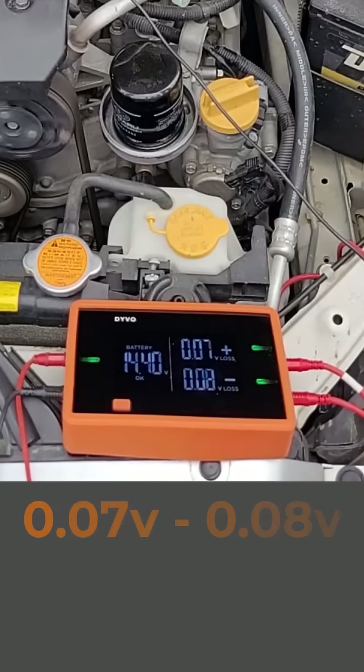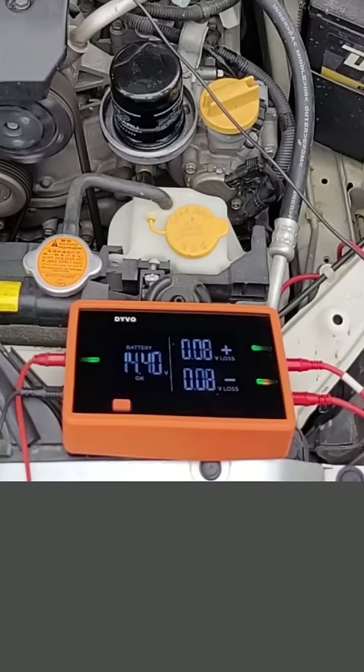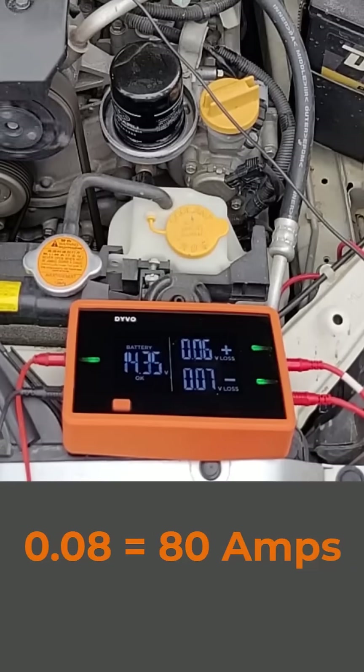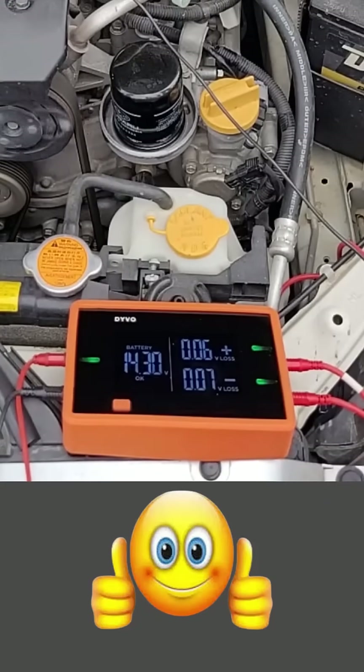My amp clamp shows about 70 to 80 millivolts — and this is really easy to convert. When it reads 0.07, that means the alternator is outputting 70 amps; 0.08 means 80 amps; 0.06 means 60 amps. Keep in mind that the output of your alternator can vary and will also depend on the amount of loads you have on. This is exactly what you want to see when you do this test.